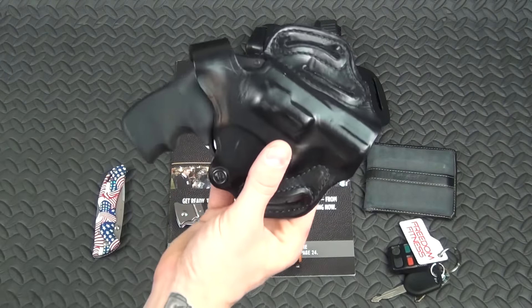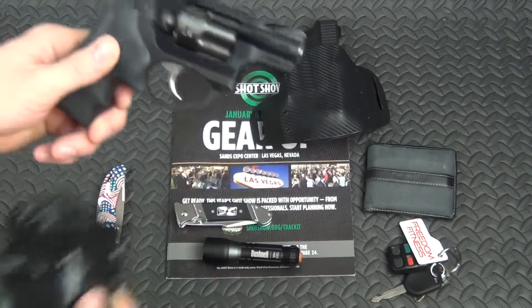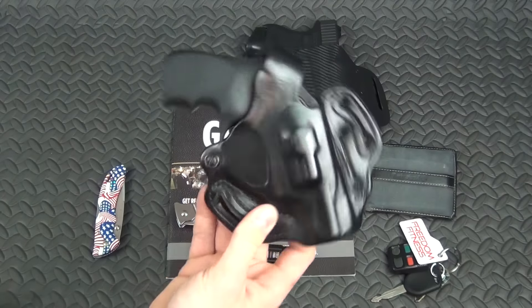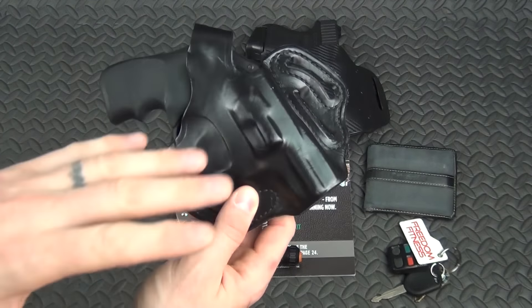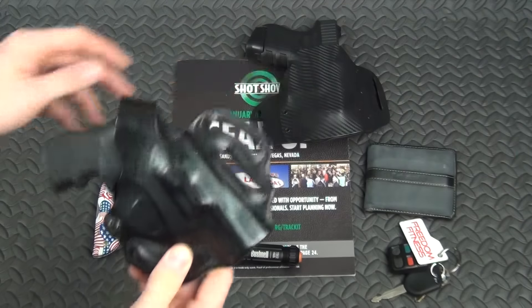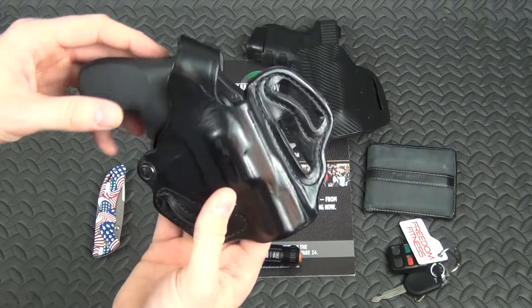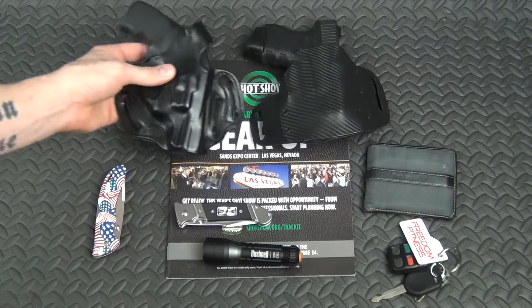Then there's this one. I picked this up a year and a half to two years ago. This is the Ruger LCR, just a 38 special plus P, with a little DeSantis holster. Fantastic gun — highly recommend it. Obviously there's a capacity issue compared to the Glock, but it's a lot lighter and a slimmer package. So depending on what I'm doing or where I'm going, I might choose to carry this one instead.